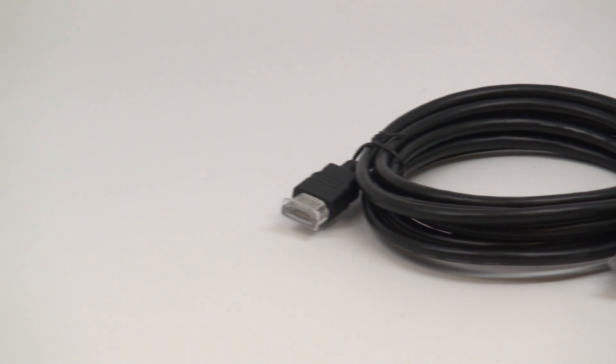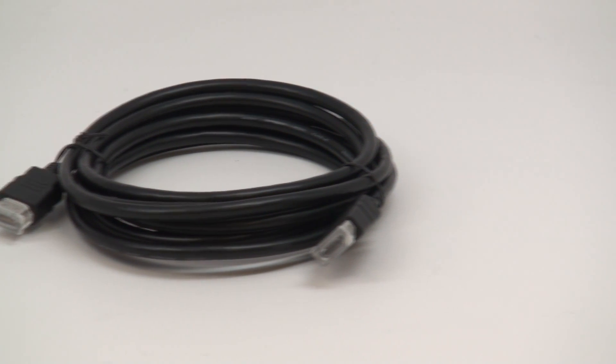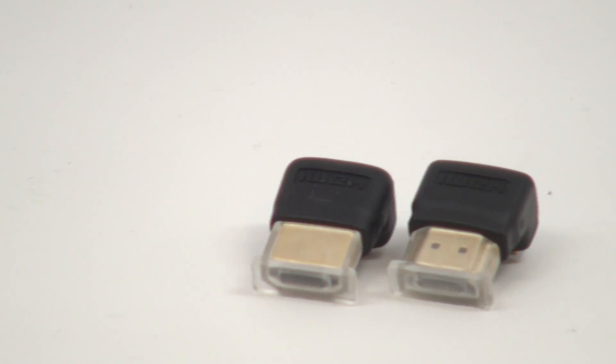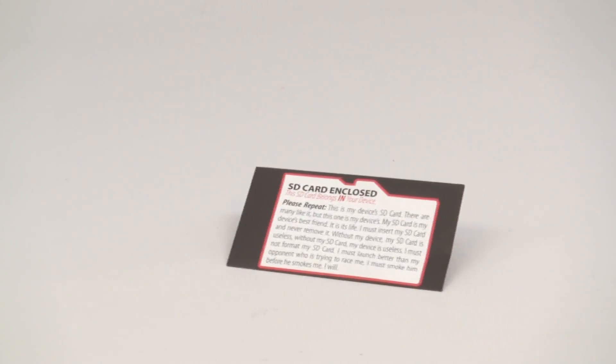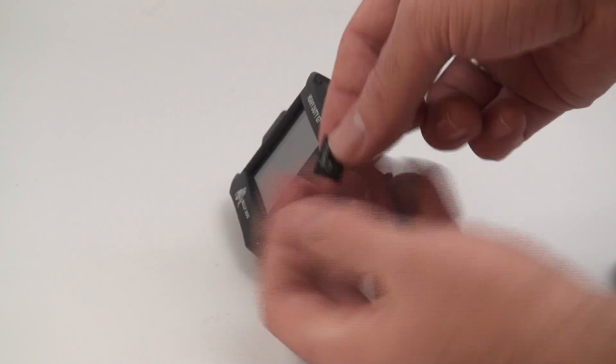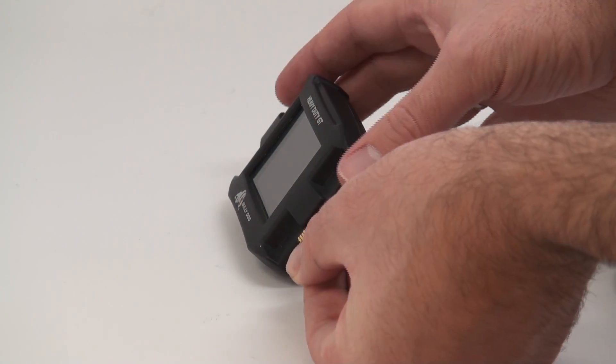An HDMI cable is used for connecting your HDGT head unit to your vehicle, along with both a 90-degree and a 270-degree HDMI adapter to easily and cleanly tuck away the HDMI cable in tight spaces. A SD card envelope containing a microSD card is also included.